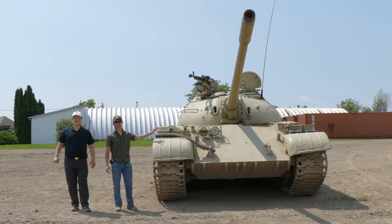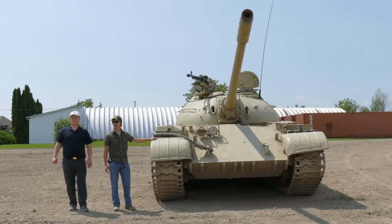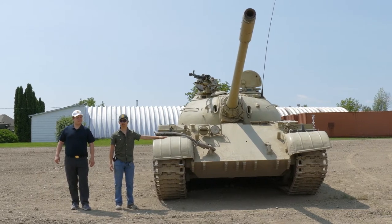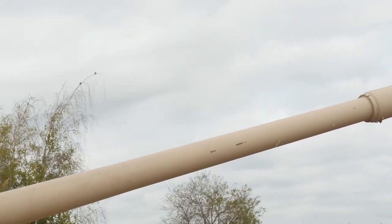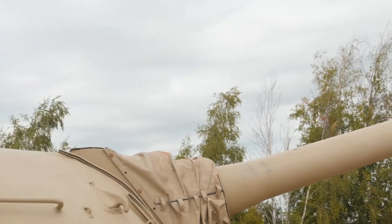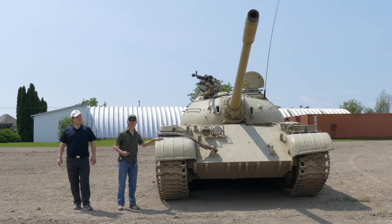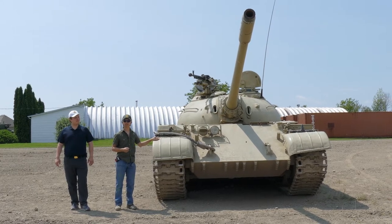The most important things about the T-54 are its simplicity. The things we need to know about this tank are the sloped frontal armor, a 100mm main cannon, and there's also a 12.7mm anti-aircraft machine gun on top. Now let's climb on top and check out all the crew compartments.